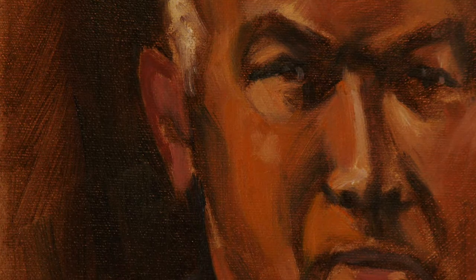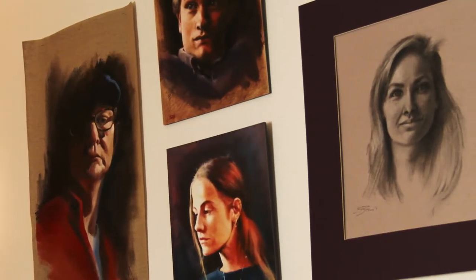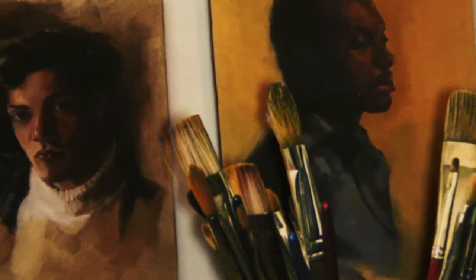Have you ever wondered how the old masters managed to achieve those magical effects of light and color using just paint, canvas and a brush?